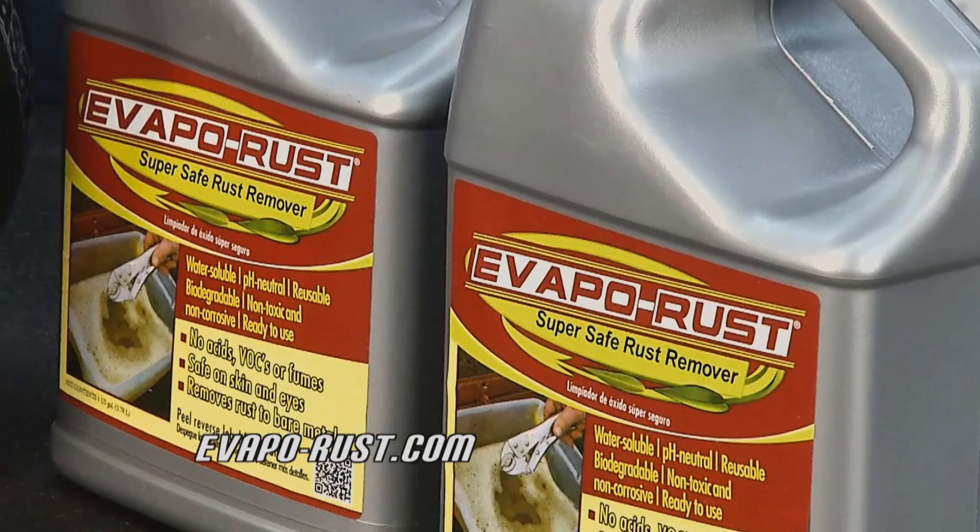And if you need more information about this, visit our website at evaporust.com.